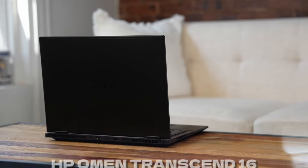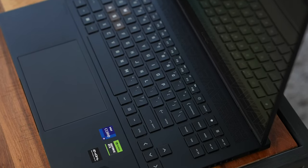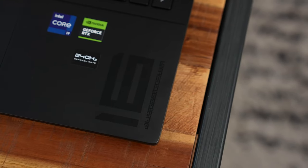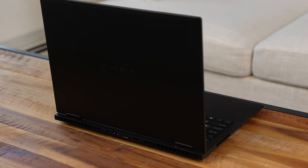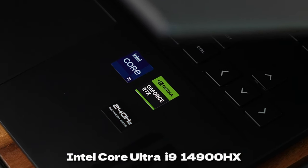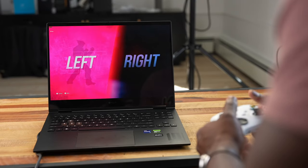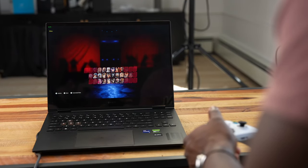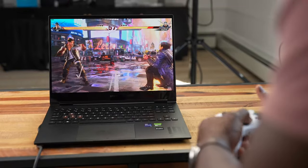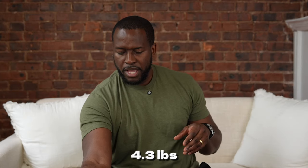The final laptop is the HP Omen Transcend 16, a gaming laptop. It has everything you need in terms of ports: full USB, Thunderbolt, HDMI, and Ethernet. It comes with an Intel Core i9 processor, a HyperX gaming keyboard, and a gaming-focused display. It weighs roughly 4.3 pounds.